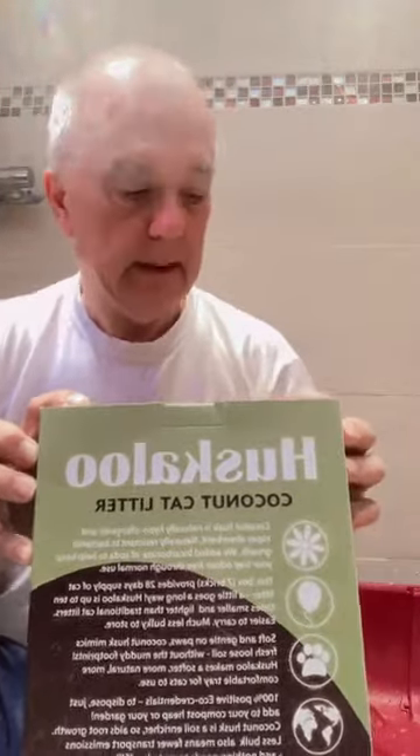Hello, I'm doing my first ever review of a product. I know it's back to front but it's Huskaloo and it's supposed to be fantastic cat litter. It's 18 pounds a packet locally and supposed to last for 28 days.